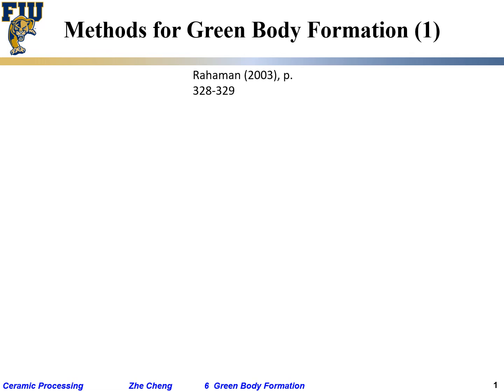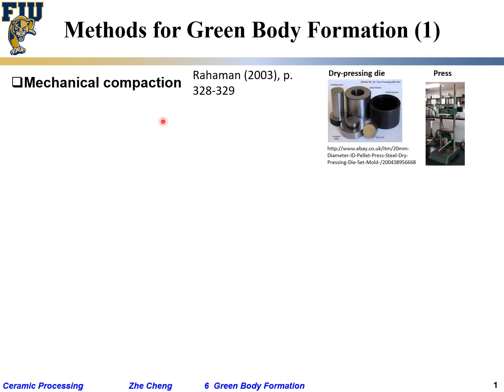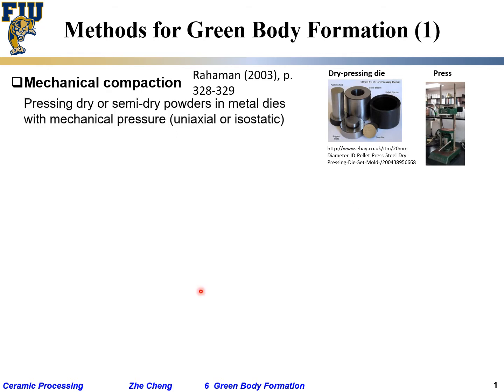Let's quickly talk about the method for green body formation. There are different ways to form the pre-sintering ceramic body. The simplest one is just by mechanical compaction — pressing a pellet, something like that. Here I'm showing the image of a typical steel die with a typical cylindrical shape, though other shapes are possible. You put the powder into the die and press it with a mechanical press.